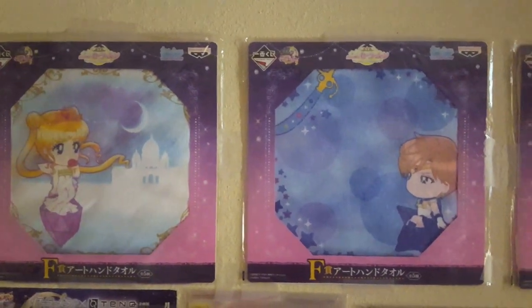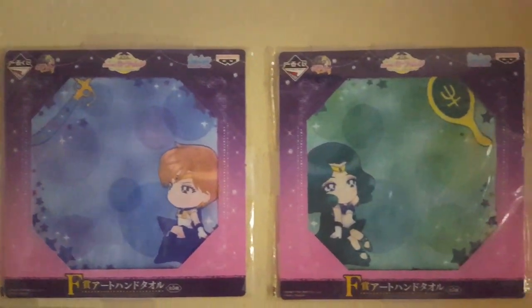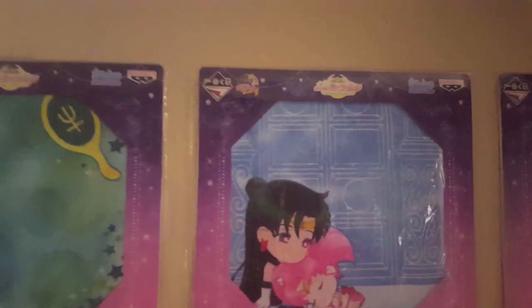Today we'll be doing a video about selling decor. Right now what you're looking at are the Ichiban Kuji prizes, which are the towels. I tape those up using scotch tape on the wall. These towels are a pretty good way to show diversity in your collection as far as different photos, and it's a great way to take up space.